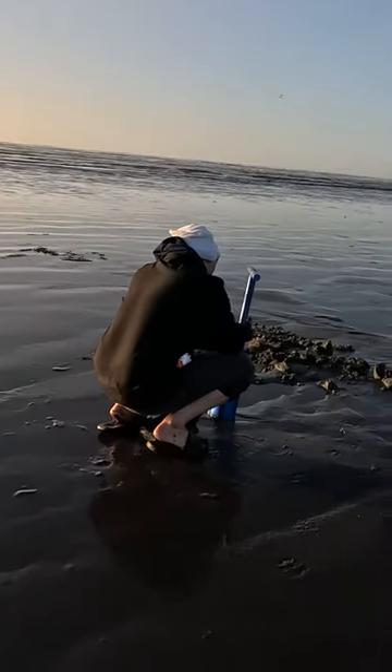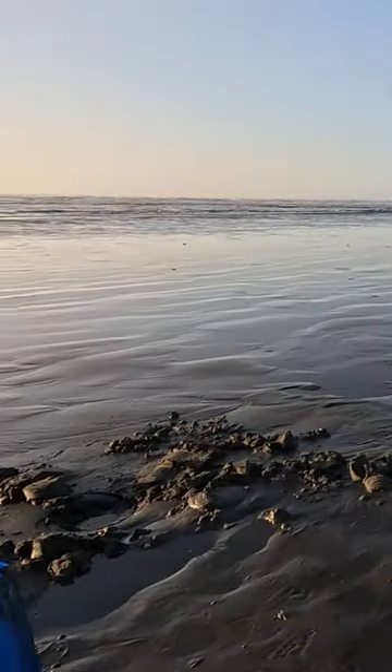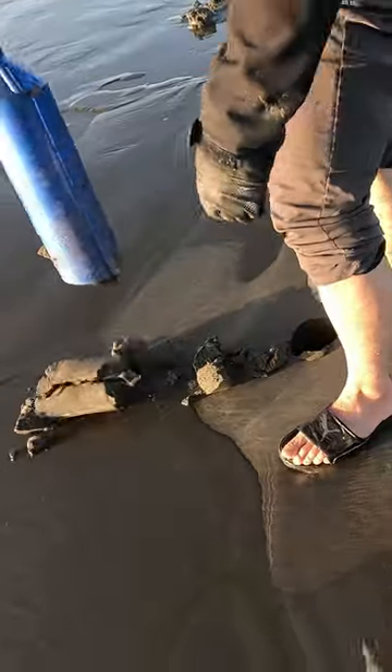Want to go razor clamming but don't have waders or boots and don't want to risk getting your shoes wet? Wondering if clamming is even possible without going far out into the surf? No problem — you can go razor clamming in sandals and rolled-up pants.